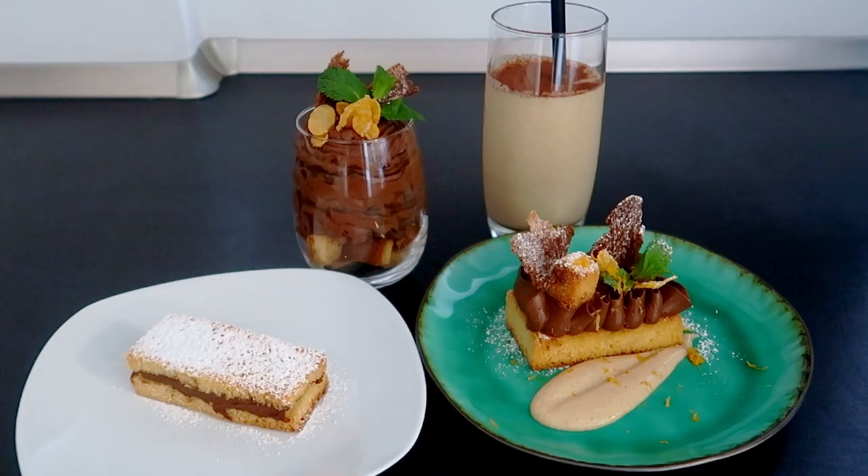Here you are — four desserts to reuse the panettone or pandoro and surprise your friends. Thanks for watching. See you in the next video!